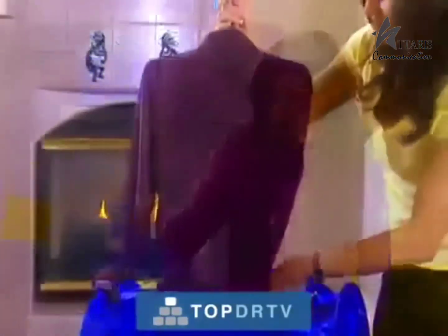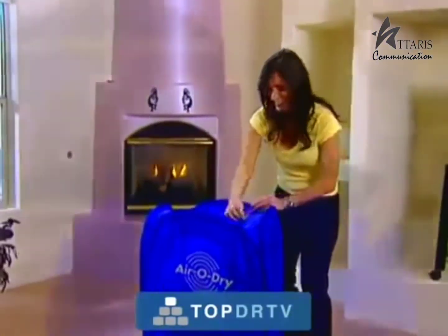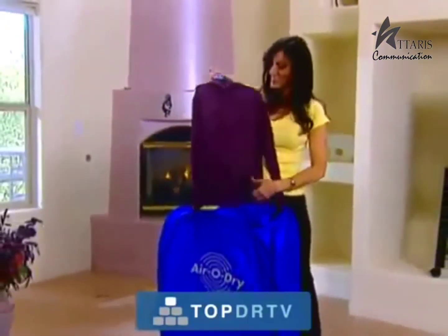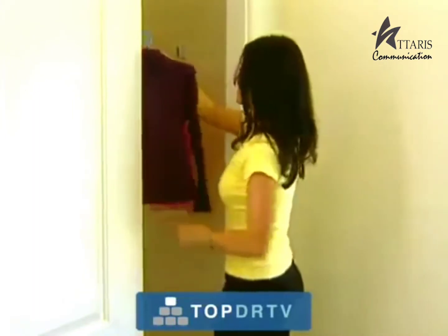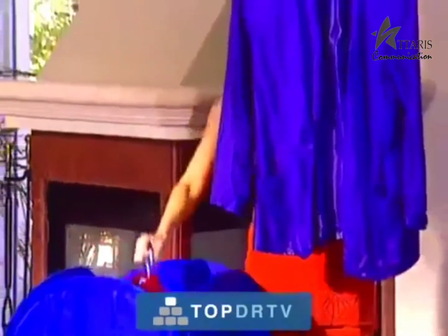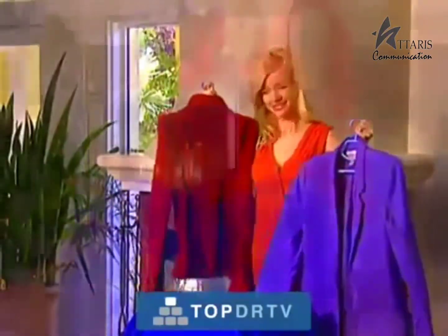The AeroDry is perfect for those one-piece-of-clothing emergencies. Now you have a closet in which you can hang your wet clothes and they'll dry in minutes. You don't even need to iron — your clothes come out wrinkle-free so you can wear them right out of the machine or put them directly in your closet. Because of the gentle blow-drying convection technology, the AeroDry is a must for drying hand-wash-only delicates, such as baby clothes and silks. It's also ideal for wools and suit jackets. You'll save a fortune in dry-cleaning bills.